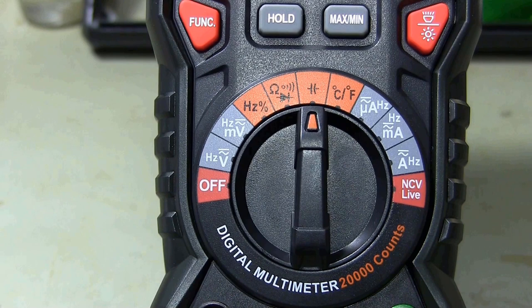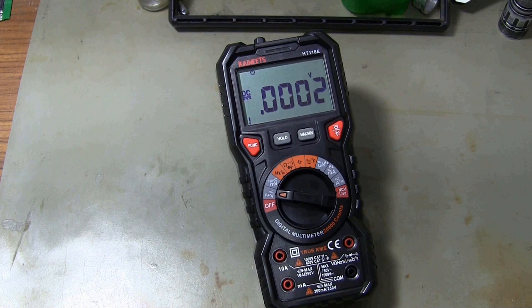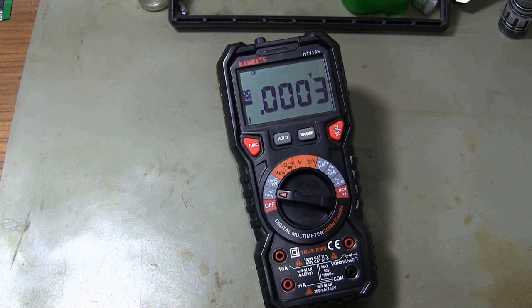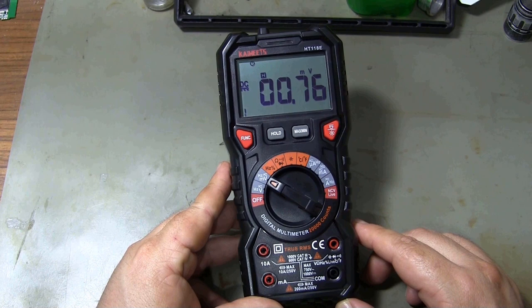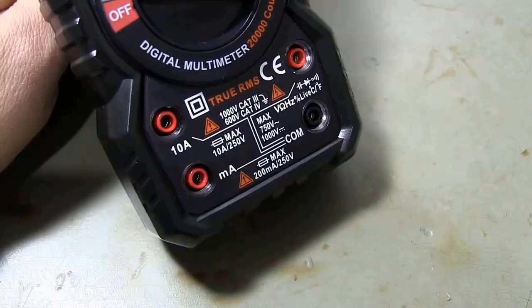Thanks to the automatic range feature, you can measure without switching between buttons. You can select the appropriate measurement function by pressing the FUNC button. You can save the last measured value by pressing the HOLD button. By pressing the MAX or MIN button, you can see the measured maximum and minimum values.